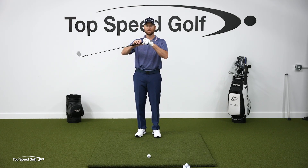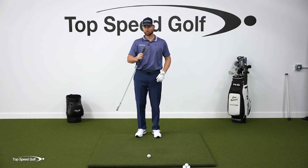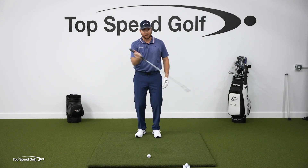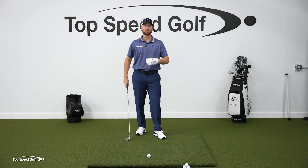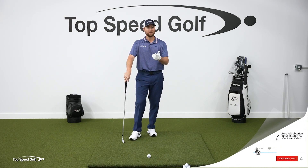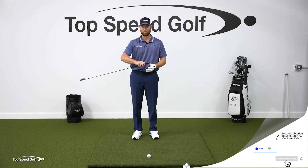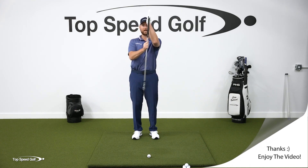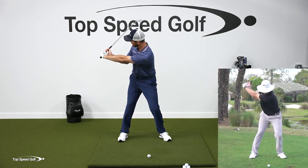A lot of players, instead of pulling up and leading the way and letting the club whip through, are trying to get the club in front of their hands and push the club through. It's almost like flipping and pushing the head through contact, which is why most golfers don't have very much lag and forward shaft lean. If you imagine that example where I'm pulling up and pulling in this direction, that club is kicking to want to line up with the direction I'm pulling. In the golf swing, that's lag.